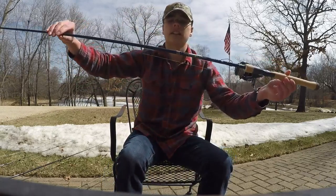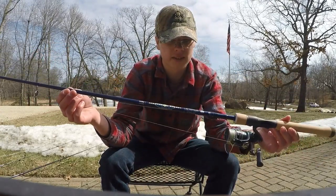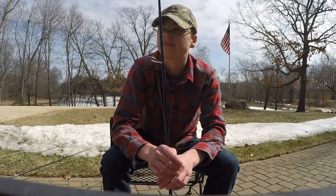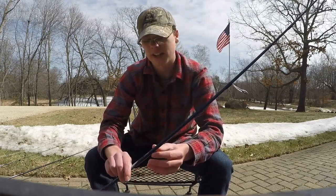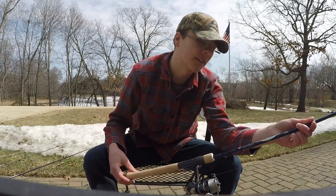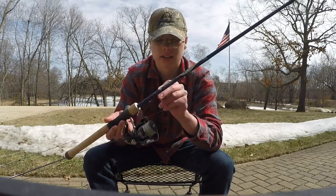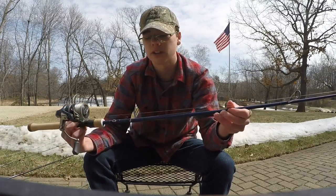This is a Legend Tournament made by St. Croix — medium light power, fast action tip, 7 foot rod. This is supposed to be used for jigging and Lindy rigging, but I have it set up for bass fishing this year. I think this is like a size 4 hook on 12 pound braid, and I'm just going to throw some Senkos on it and see what happens. This should be a great rod for bass fishing this spring.